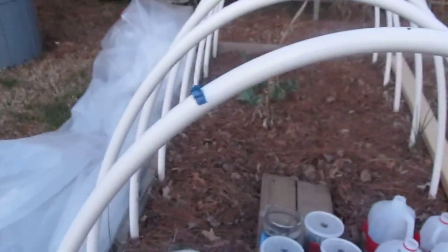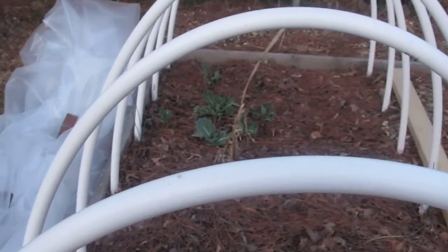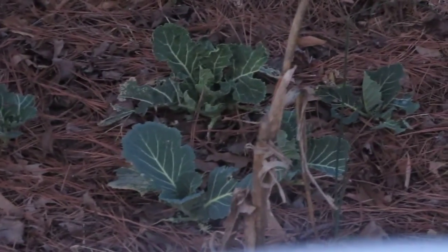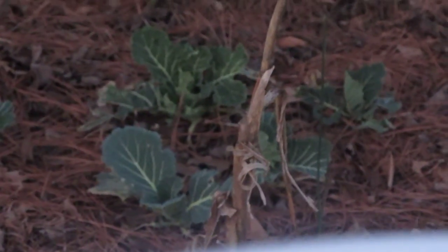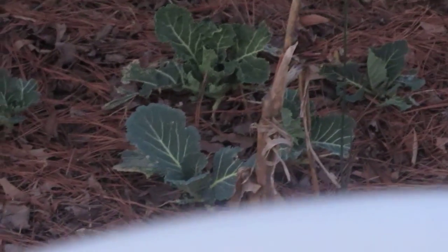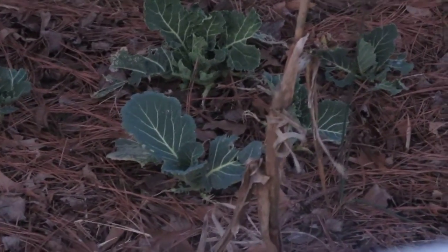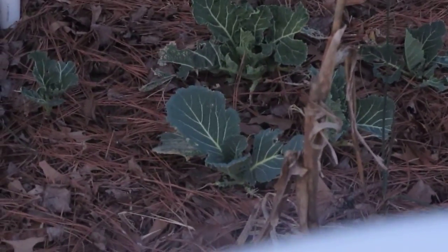I'm still trying to grow collard greens. Those collard greens were planted back in July of 2016. They've dealt with bugs and caterpillars munching them to death. They've been snowed on. I covered them up when they were snowed, but they didn't really seem to do well with being covered. I think I should have left them uncovered and just let the snow sit on top. Some of the leaves rotted off, but it looks like they're trying to come back.